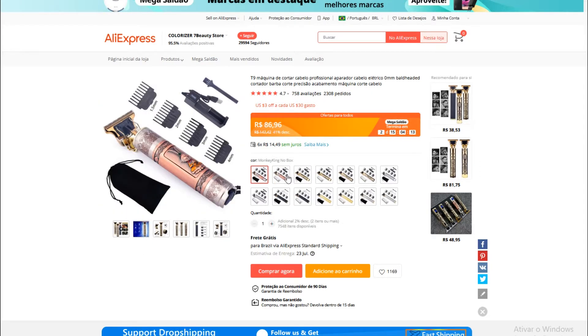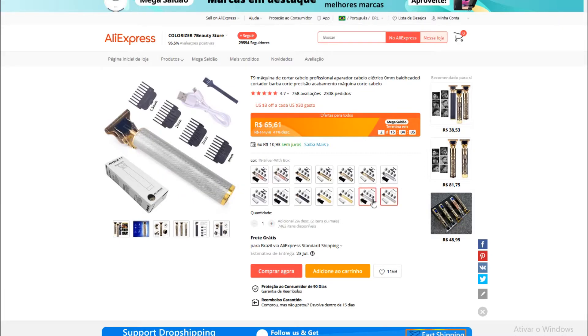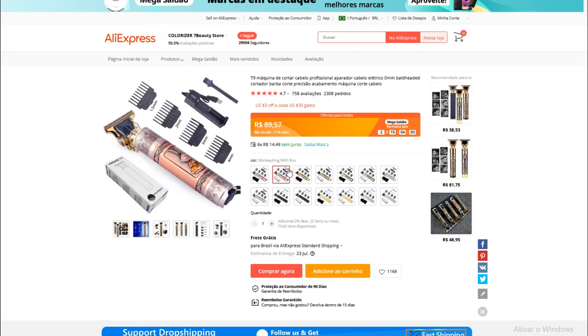Como vocês podem ver, é muito bonito e muito fácil de poder trabalhar com ele. E os preços estão todos bem ridículos assim. É entre R$62,00 e R$89,00 no máximo. Super acessível.